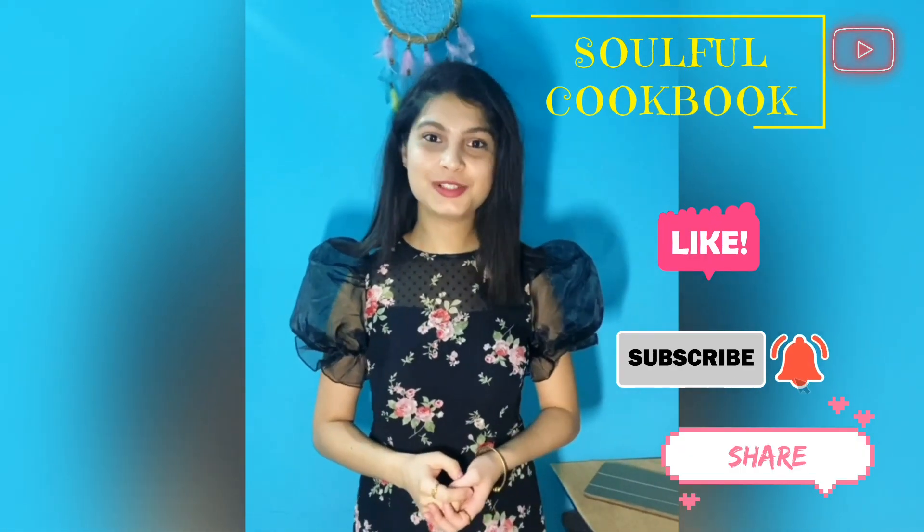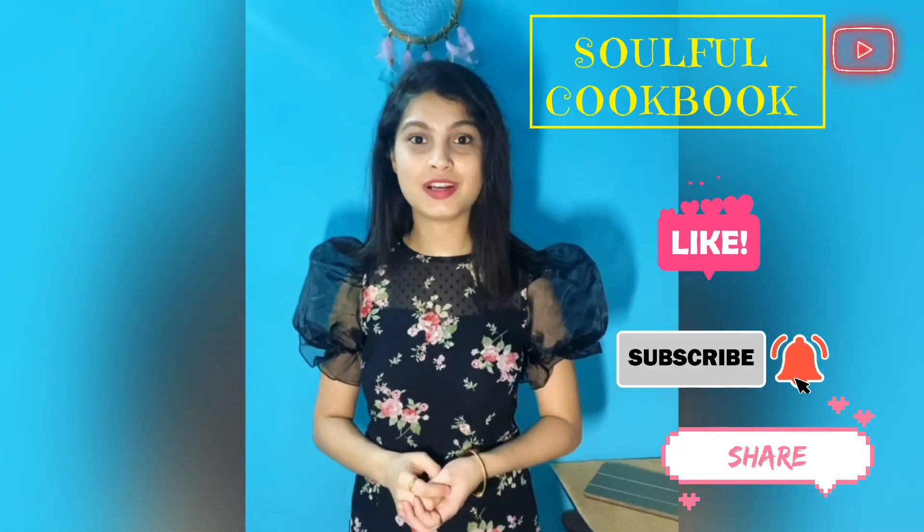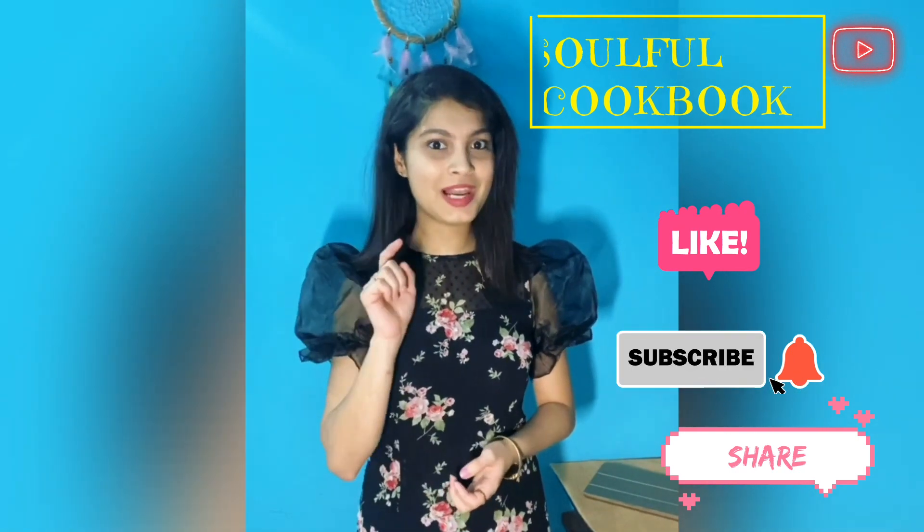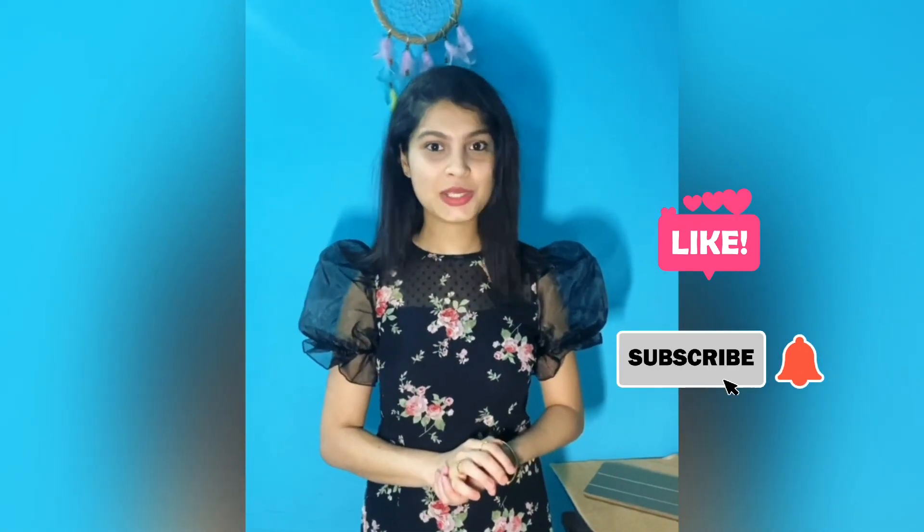Hello guys, welcome back to my channel Soulful Cookbook. My name is Ayusha Rao. Please do like, share and subscribe to my channel and click on the bell icon for future updates. Thank you.